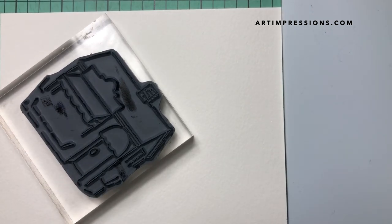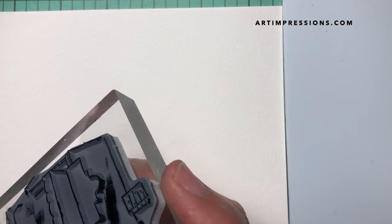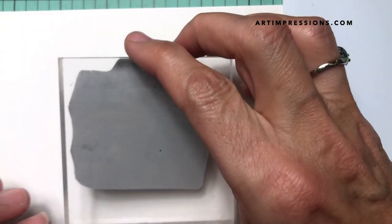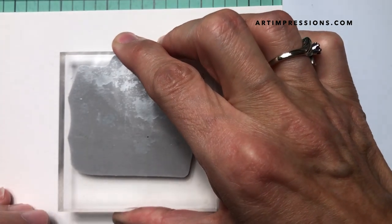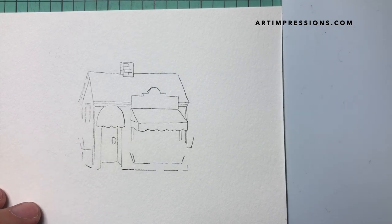I want this pretty light — I've used some really light colors on this project — so I want to stamp it off and make sure I'm not getting too much ink on there. Now I can stamp it on to my watercolor paper and there we go, that's just about perfect.